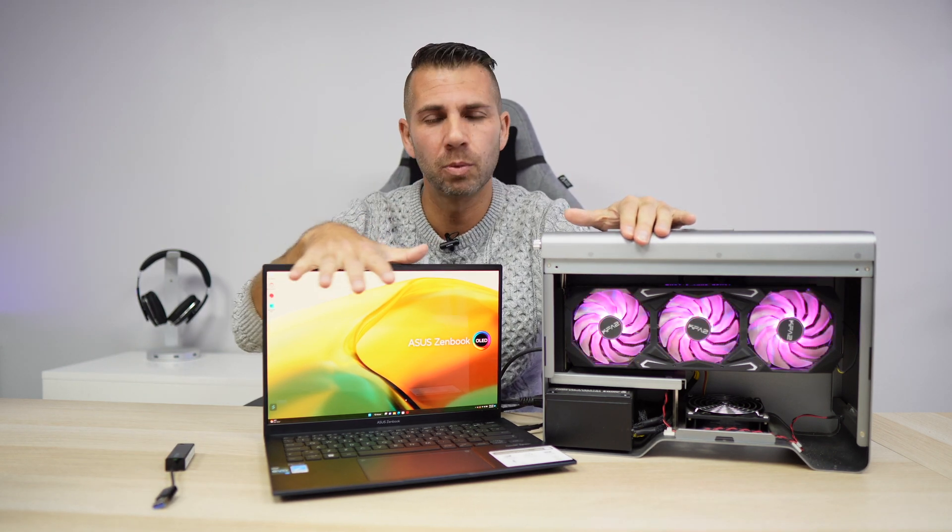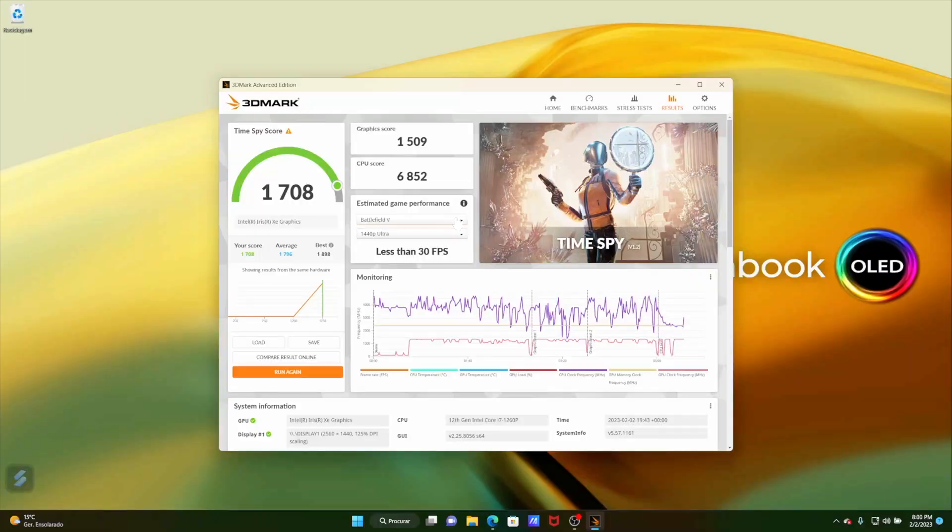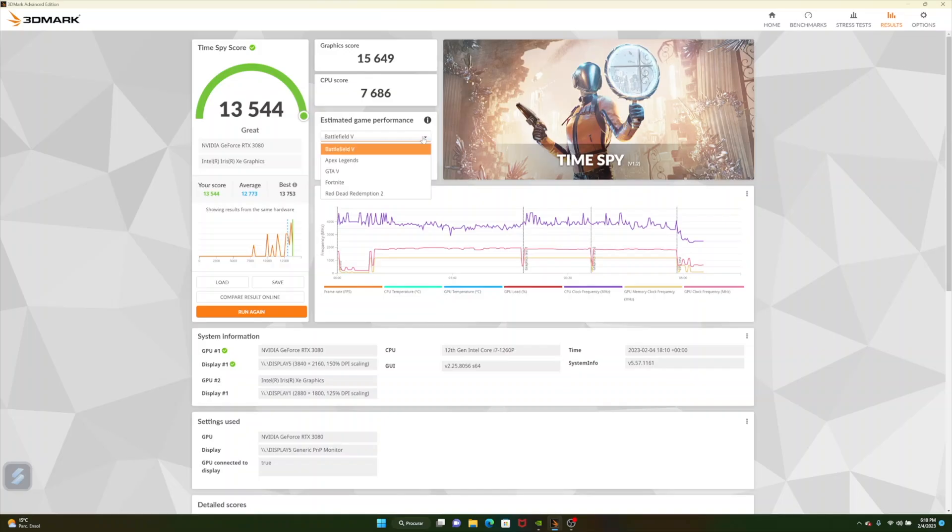All my tests were done at 1080p so you can compare results with other machines fairly. In 3DMark, with just the laptop we're getting roughly 1,700, but when we connect the external GPU we're getting roughly 13,000 — a massive difference. Now let's take this into some games.